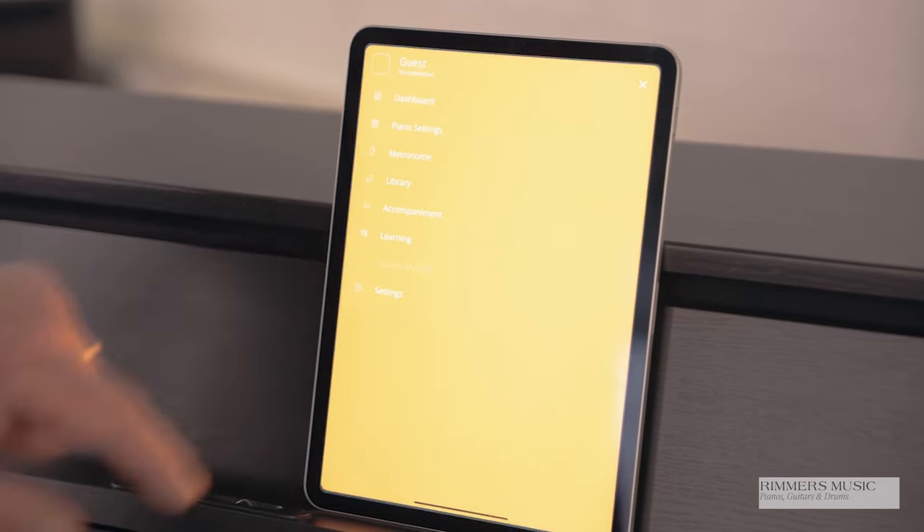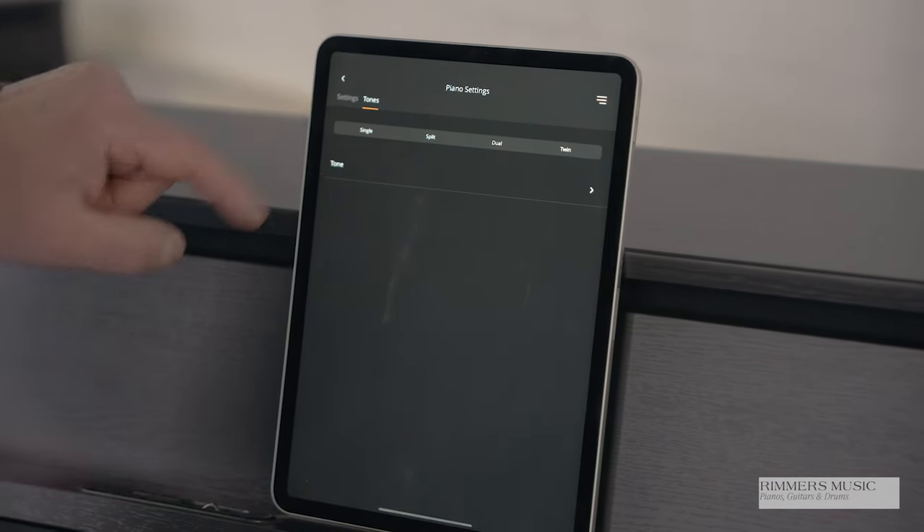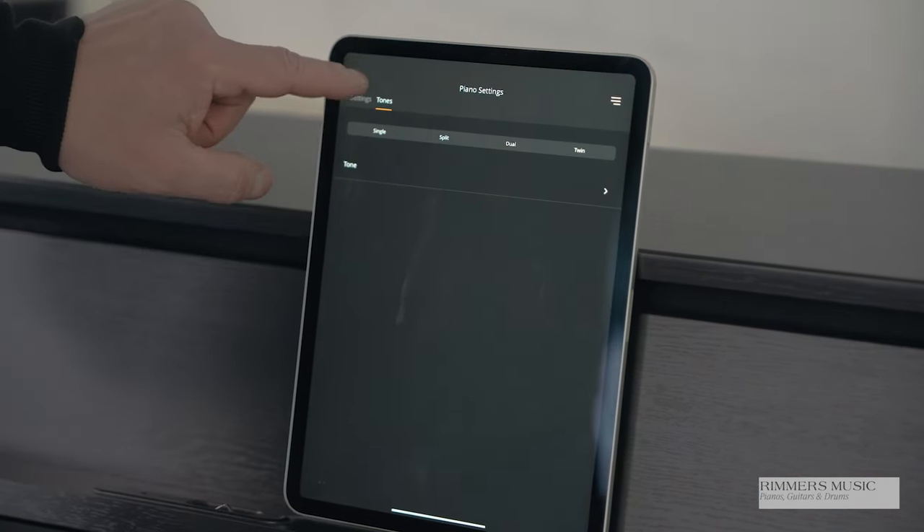The sounds can be accessed using the brilliant screen display, which as I said you can turn on and off so it just looks more piano-esque, or you can connect it to an iPad or an Android device — either a tablet or a phone — which allows it to be a little bit easier to select sounds and do some of the other functions, and gives you access to things like accompaniments and all sorts.